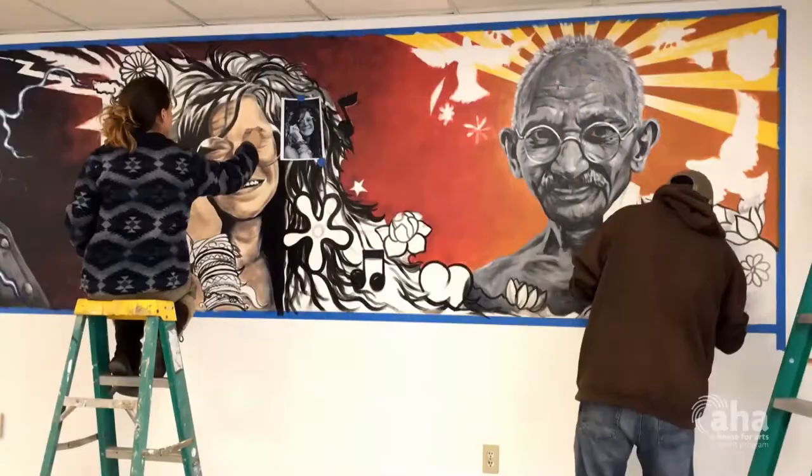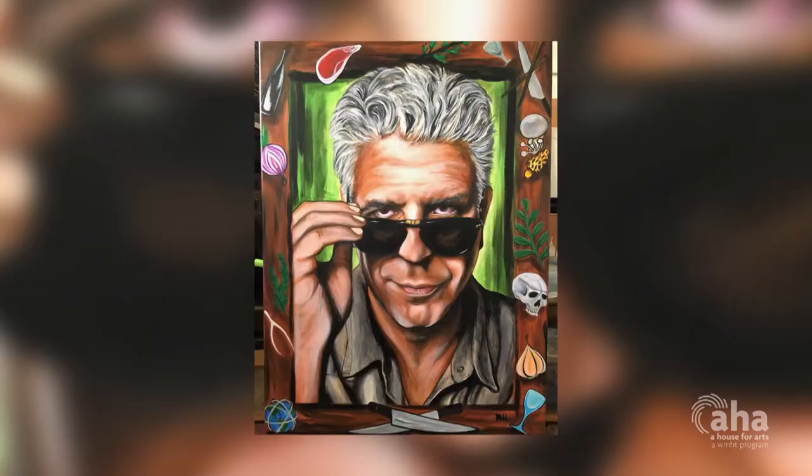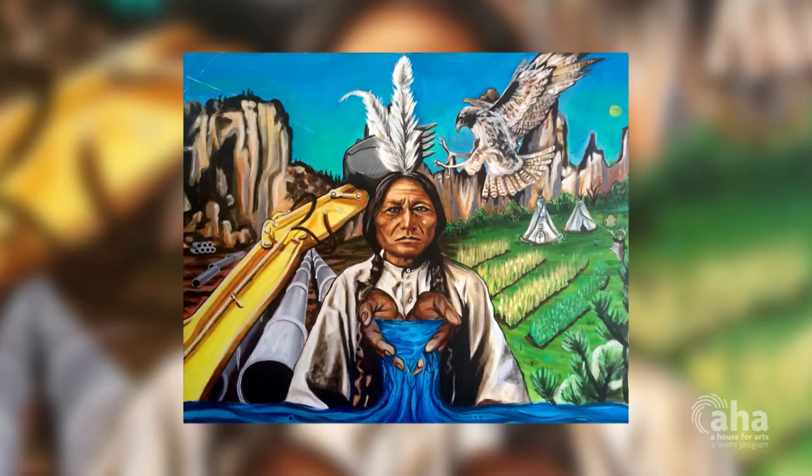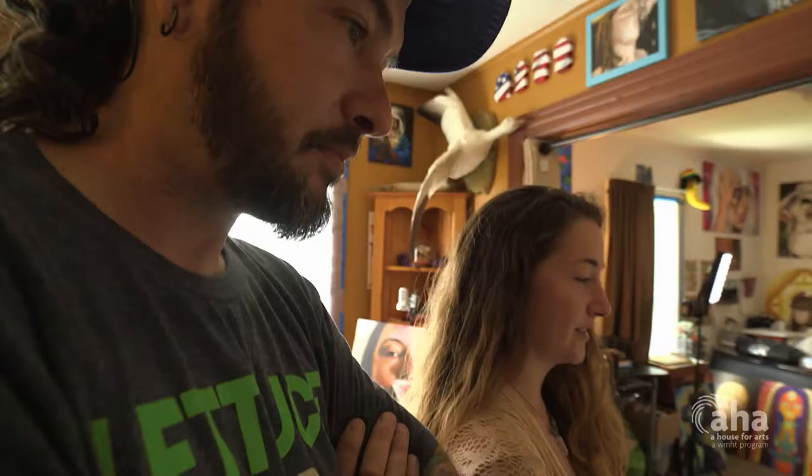Rob is my boyfriend of four years. We met when I had a studio at the shirt factory. And ever since then, we've been pushing out different paintings and doing mural work together. He's also a tattoo artist up at Lake George for Lake George Tattooing Company.